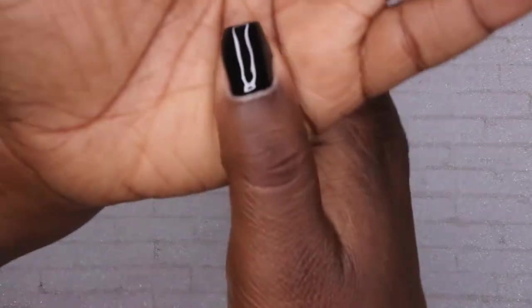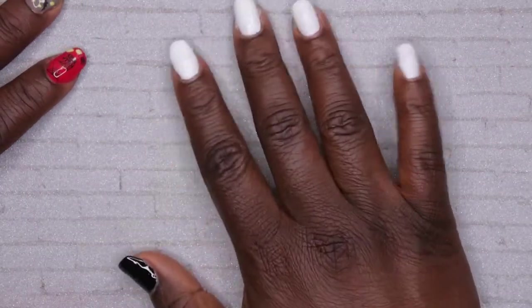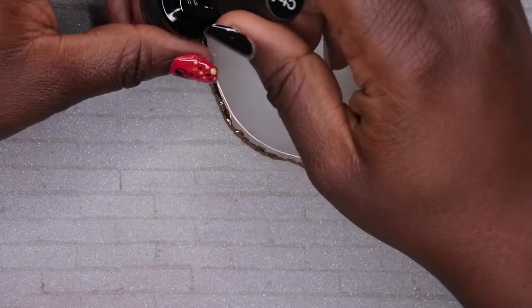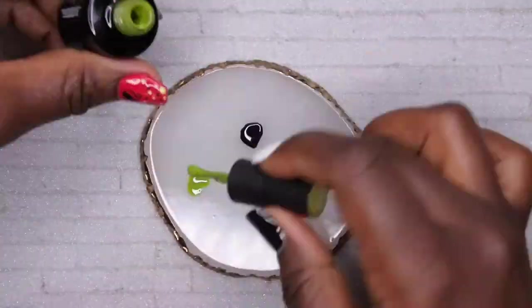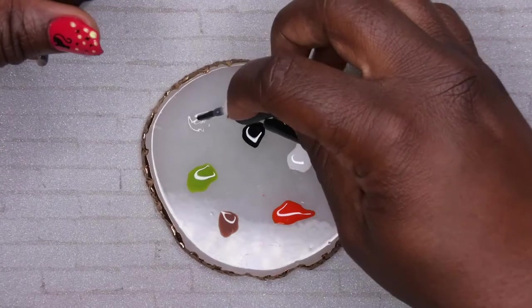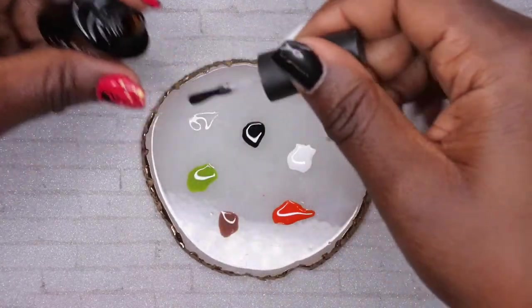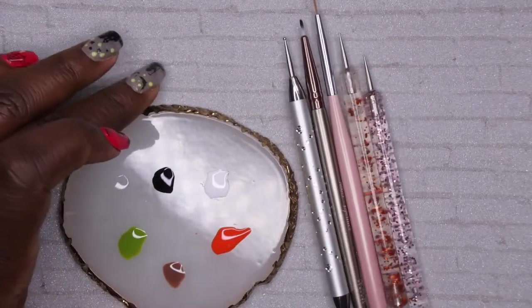That's been cured for 60 seconds. I'm going in with top coat to give me a nice smooth surface to work with. That's been cured, so I have my canvas — my base — and now it's time to get this nail art going. I'm putting a dot of all the colors I'll be using on my mixing plate. I got a hack from Marla Chris: dip your brush in clear top coat to clean it. These are all the brushes and tools I'm using.